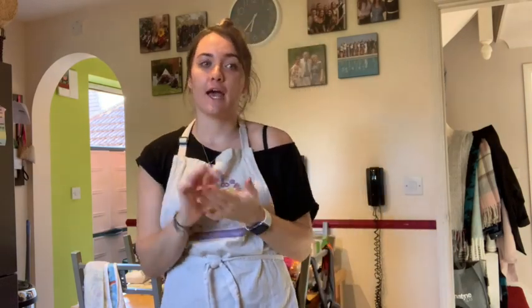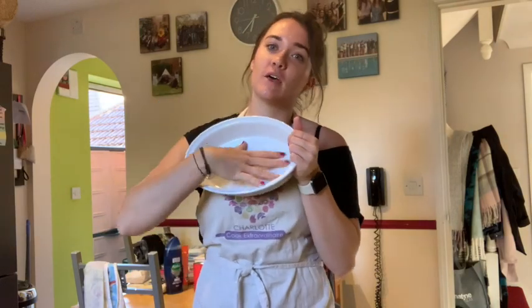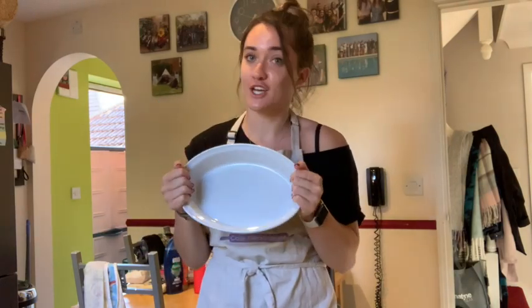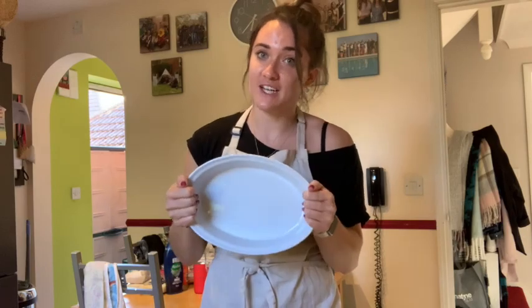So I've just turned off my apples — they're at a consistency that I like. A lot of them are mushy but some are just softer and holding their shape. What I'm going to do now is pop it into my oval dish. I'm going to put a layer of my apples and then I've got my crumble to go on top, and then that can go straight in the oven so it's ready for after tea.